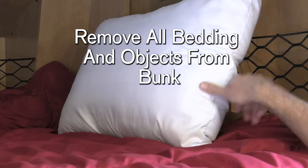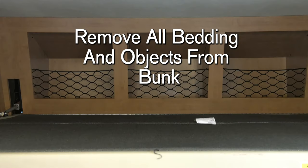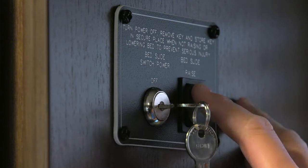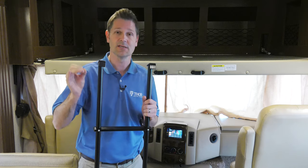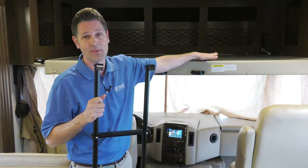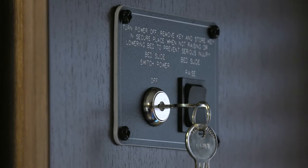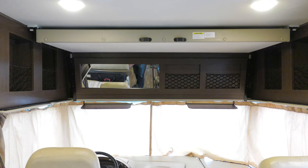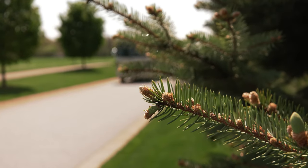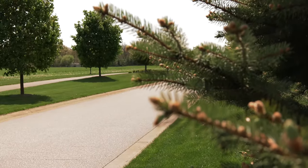When it's time to put the bed up in the morning, remove the ladder first. Before raising the bed, make sure it is all clear so nothing will be damaged and no one will get hurt. Push the switch to up and hold it for two more seconds. Make sure nobody is still up there. If you don't want people messing with the bed, pull the keys out and keep them with you. Once the bed is up and secure, you're ready to hit the road. For more owner resources, visit ThorMotorCoach.com.